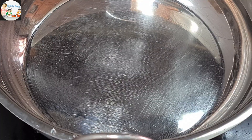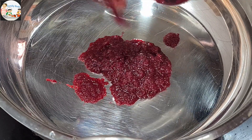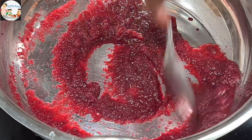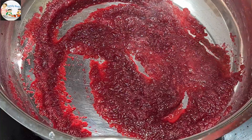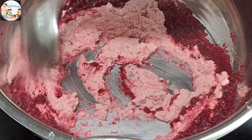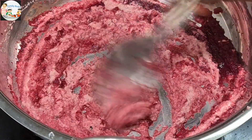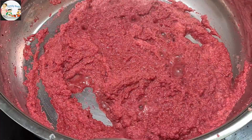Then cut it out, because we should do nothing in this pan — that's why we use beetroot. Then mix it up.